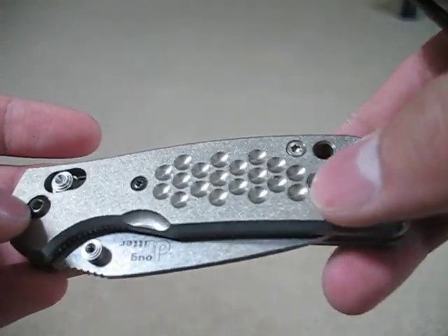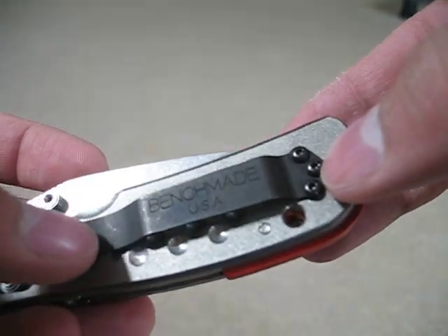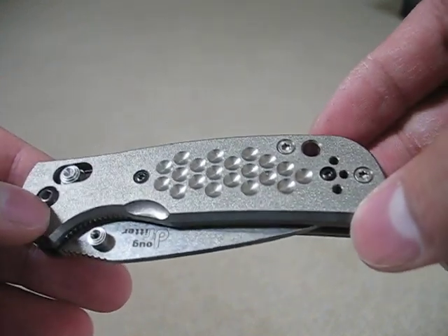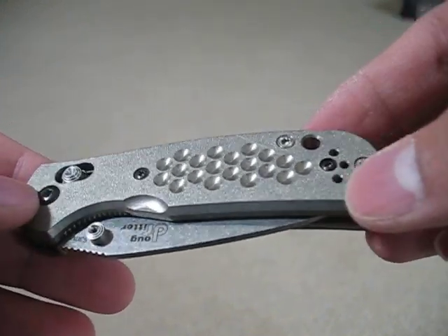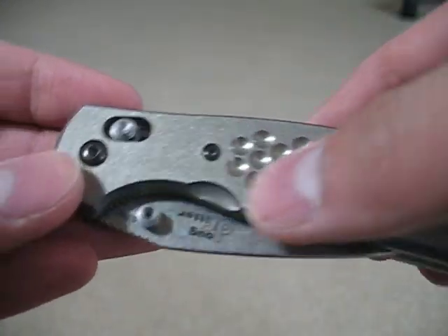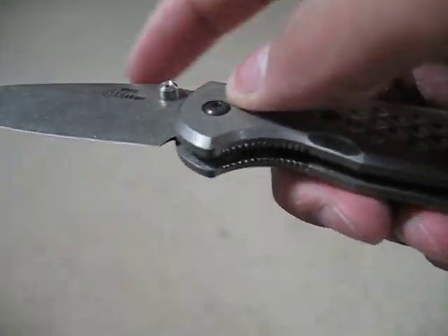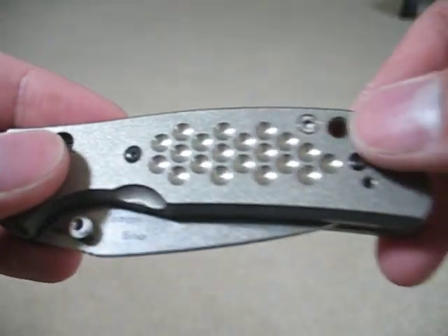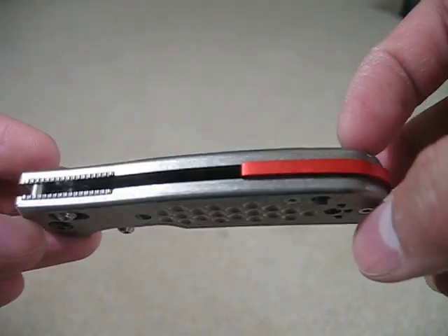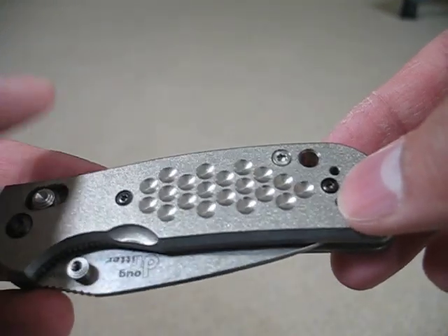It is titanium. It does not come with a clip because if you have the knife, you have a clip. And it doesn't only fit the Doug Ritter — it fits every other small Griptilian. This is a small Griptilian, by the way — I think MK2, or the small Griptilian. The Benchmade Griptilian, it will fit it. Just let me know. Bye.